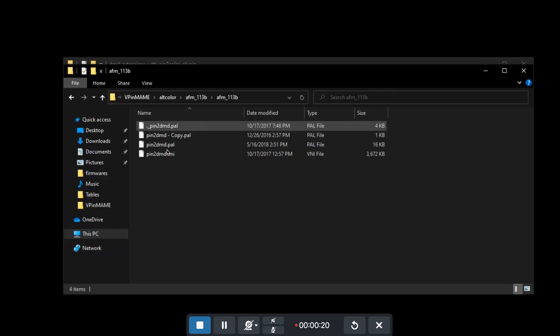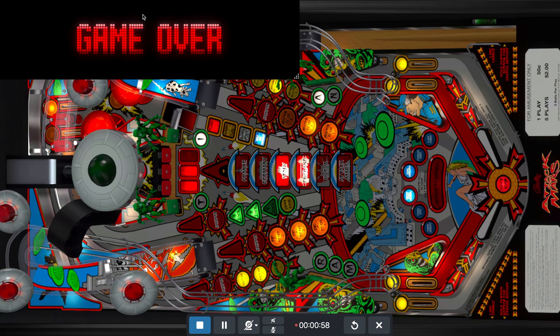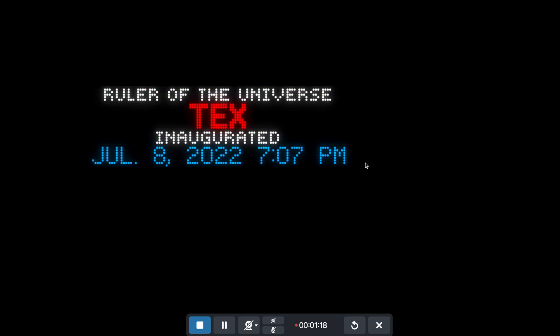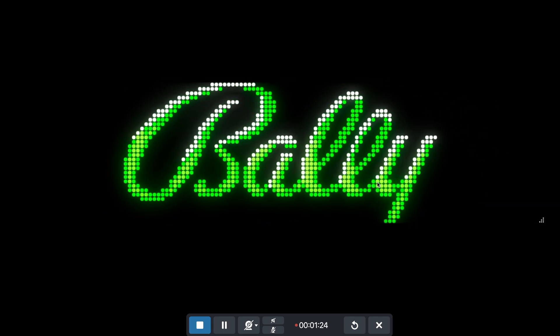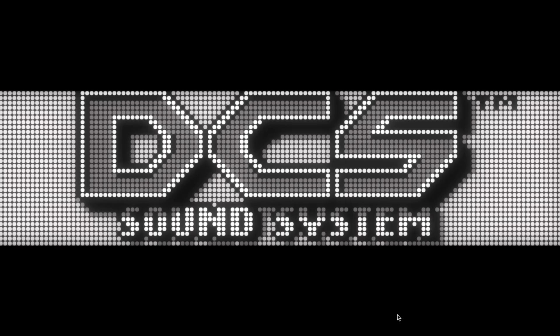Now, two methods to use a colorized file — and this is the old way, I still use that. It's a .pal and then a .vni. You put those in the Alt Color folder, load the table, and it will display the DMD colorized — just like this. So now it's colorized, not the boring orange. A lot of work is being put into colorizing these DMDs, so make sure you send your regards to the people making them.